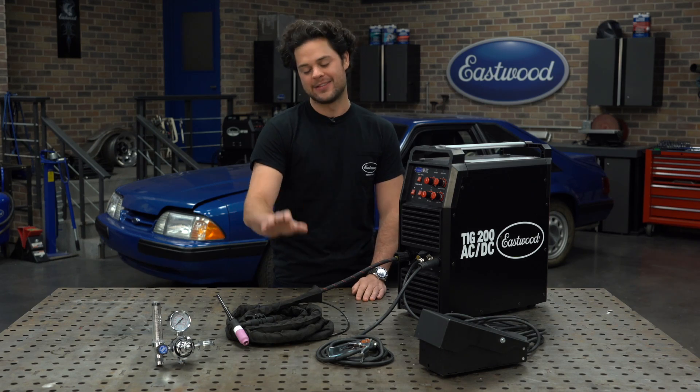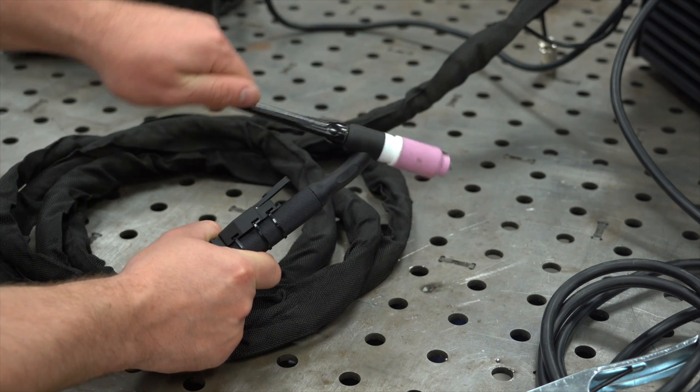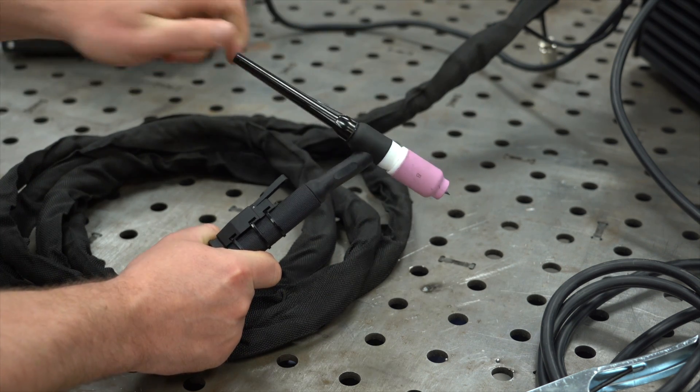First things first, let's talk about this torch. The new TIG 200 AC-DC includes a flex head torch. Something like this will allow you to get as comfortable as possible when welding, therefore giving you the best puddle control.